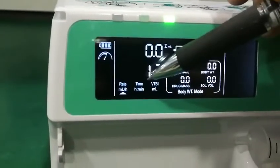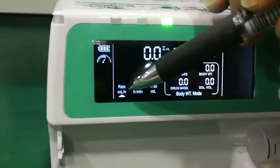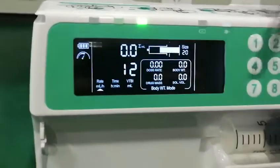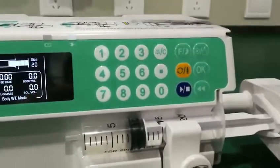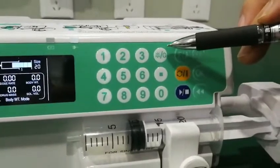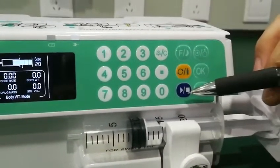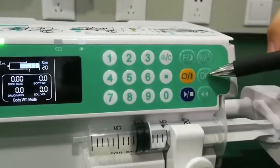Here is the time of infusion, here is the flow rate of the infusion, and here is the keypad to set the machine parameters. Here is alarm and clear, here is start and stop, and here is bolus.